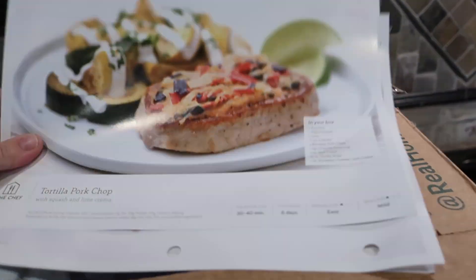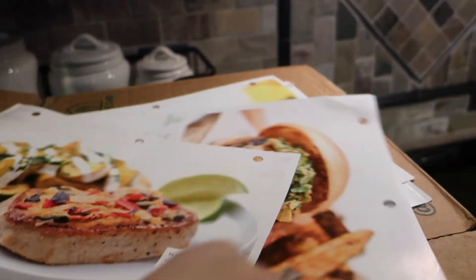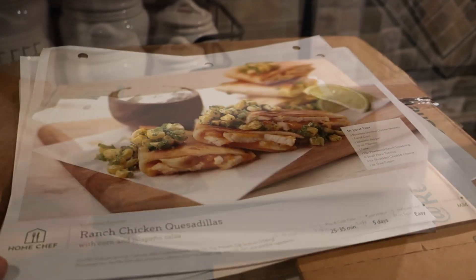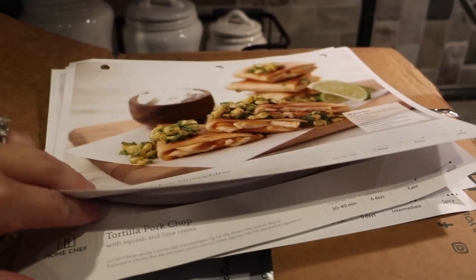It's great for someone with very limited cooking skill because it has the instructions right here in the front. It tells me everything that I need for that particular recipe, all grouped together, and then it tells me exactly what to do. Tonight we're going to have the ranch chicken quesadillas.